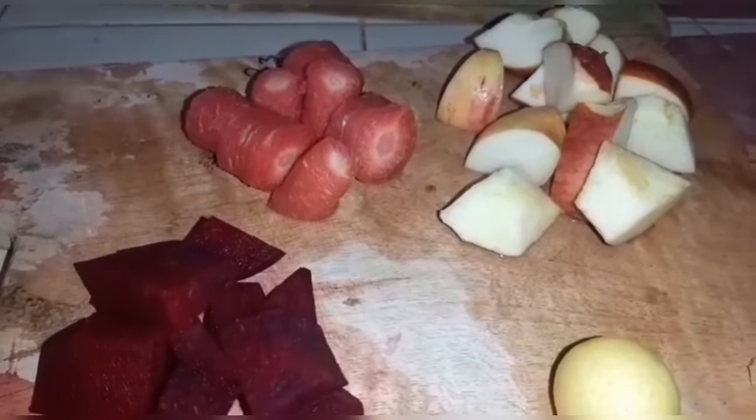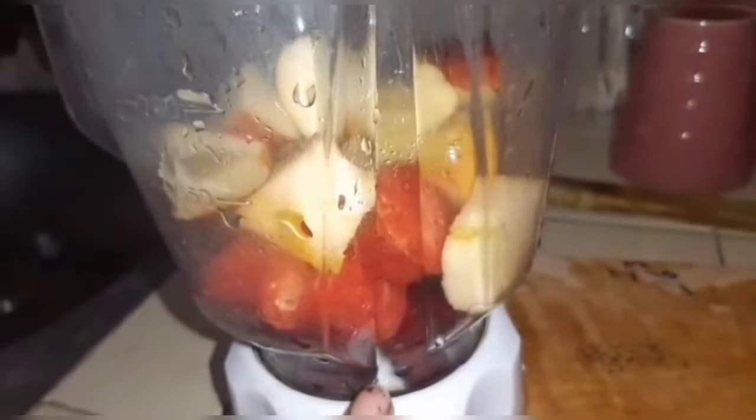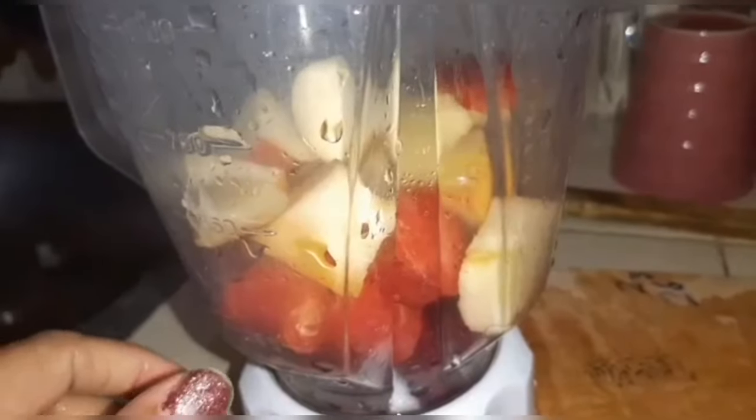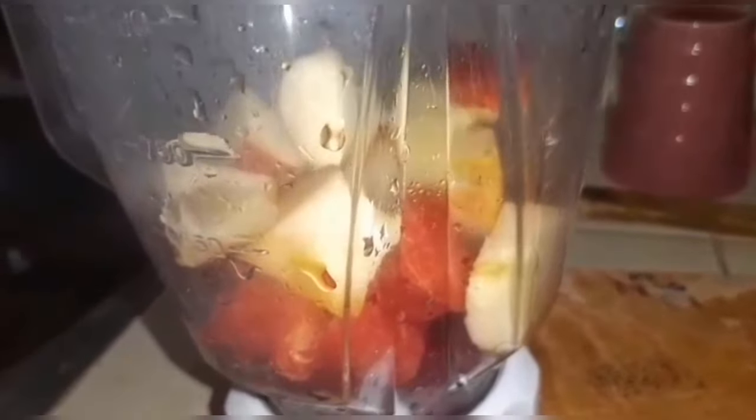Let's start making our drink. Beetroot, apple, carrot, and other ingredients. This is a glass of water.